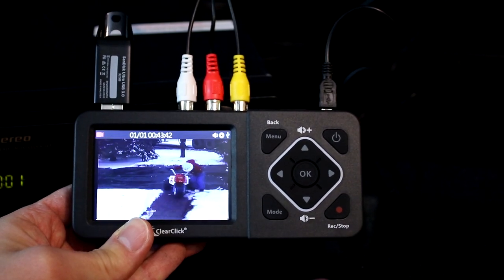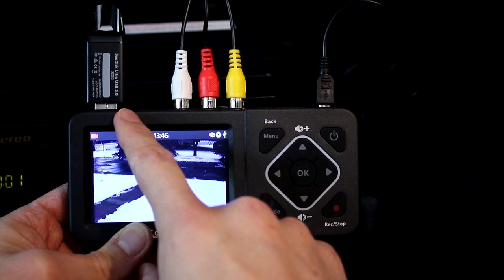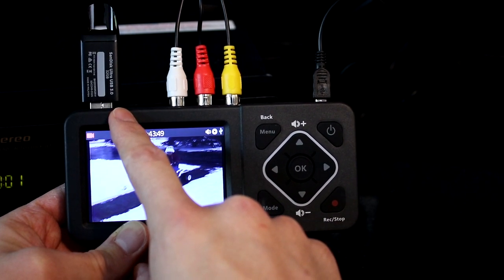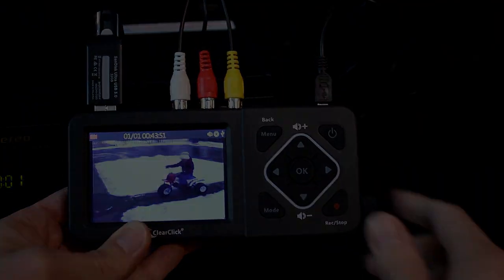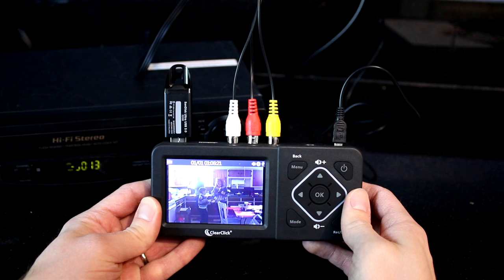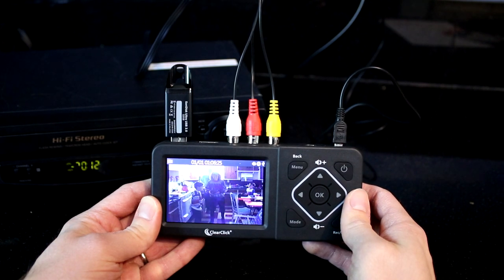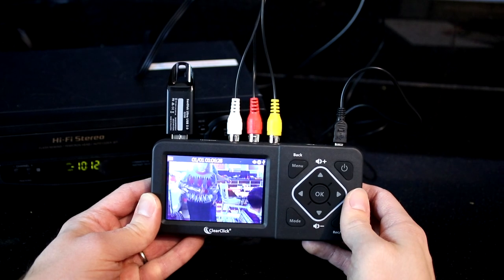Just a warning: do not unplug your USB drive or SD card until after you've stopped recording. Otherwise, the recording will not be saved onto your drive correctly. Since you're recording from an analog video source, the tape transfer has to occur in real time. There's no way to speed up the transfer.